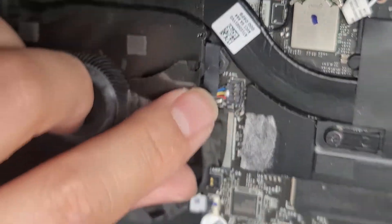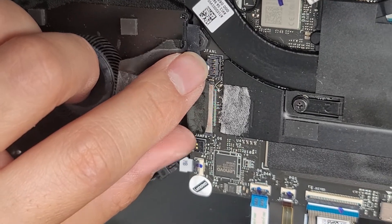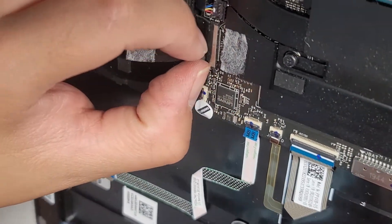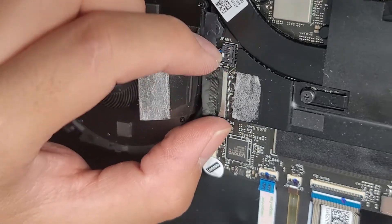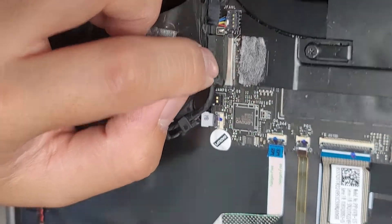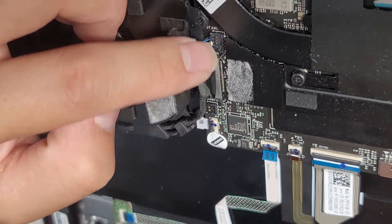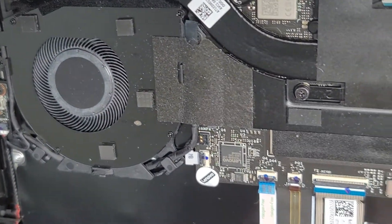The outside edge stays in place on the motherboard — this is very similar to MacBook connectors. Then we got this connector here. Sometimes these connectors are pop ones that you pop out of the slot, and other times it's one where you slide back. I think this is the kind where you pop it up, but there's no way to grab that easily. We're going to put that back down — you can see it kind of still holds.